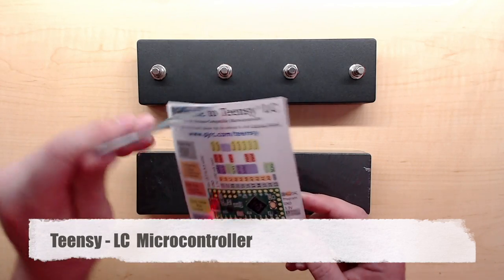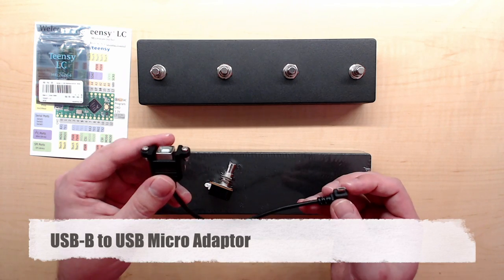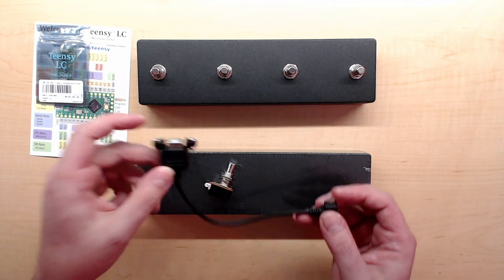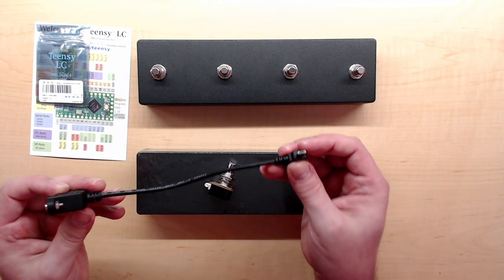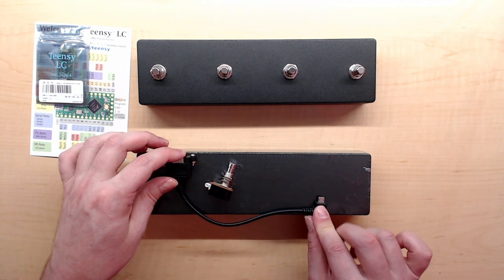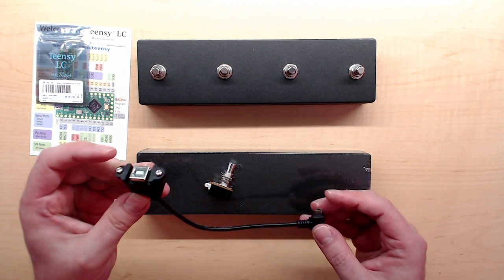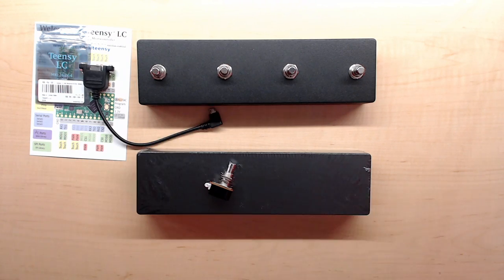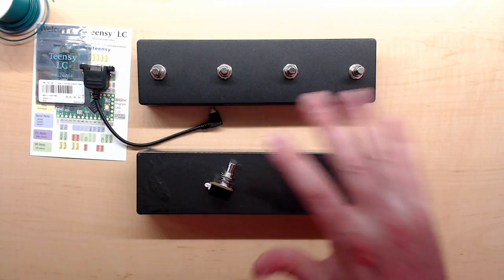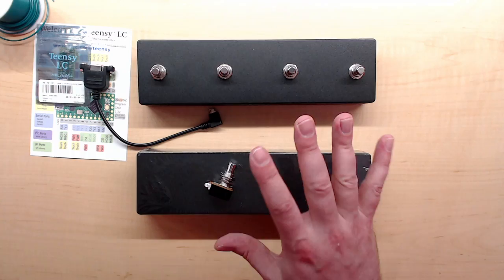For the microcontroller I'm using a Teensy LC. For the USB I'm using a USB panel mount adapter cable - on one side the big plug with panel mounting screws to attach to the surface, and on the other side a right-angle micro plug. I'll put a link under the video with the exact parts list. You'll also need some 22 gauge stranded hookup wire in two colors, some solder, and a drill.